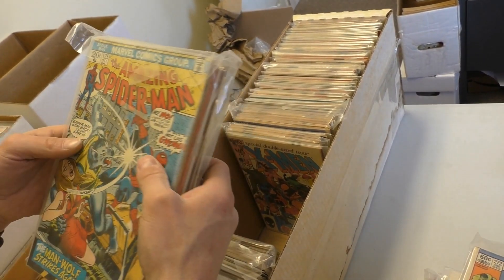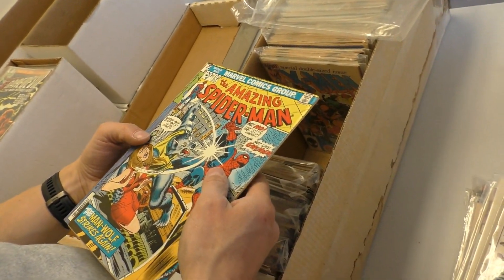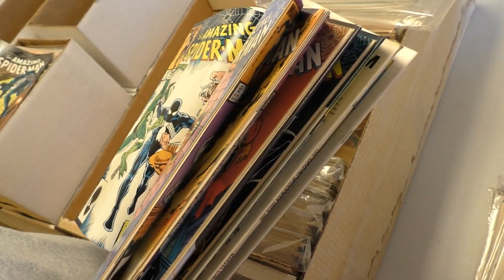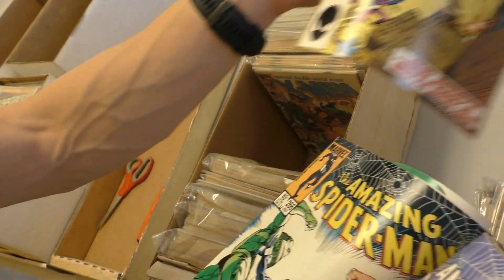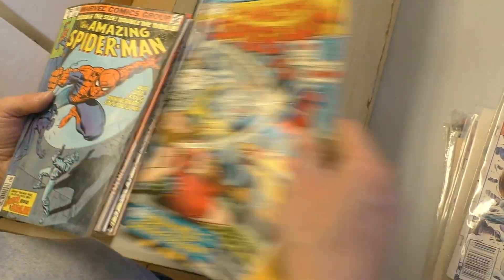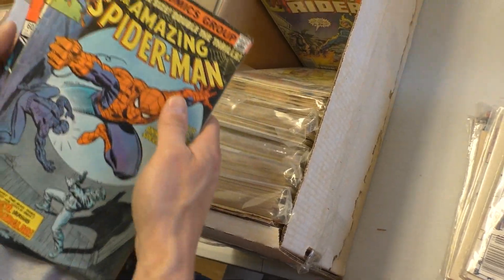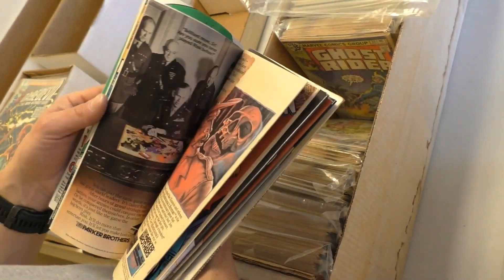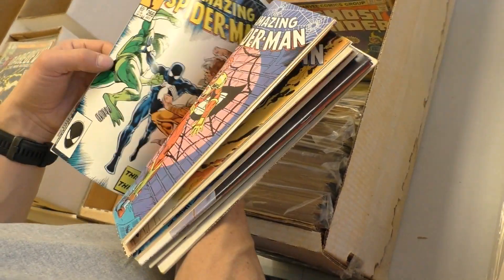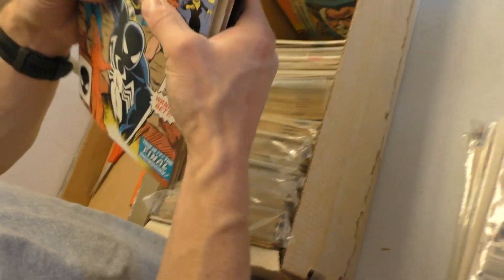We've already seen the ASM 129. We got three of those, and the Secret Wars 8s. Wow, that's pretty nice for a 20-center. There's a Silver Surfer. Is that worth certifying? Maybe — I'll just put that in a bag and board. Was there a Hobgoblin back there? First Hobgoblin? We flip through pretty quick. I just saw his face — Hobgoblin. I love that cover. Leapfrog — oh, Frogman. Firelord — I'll take that one. 25 cents, you can stick that one on my desk.